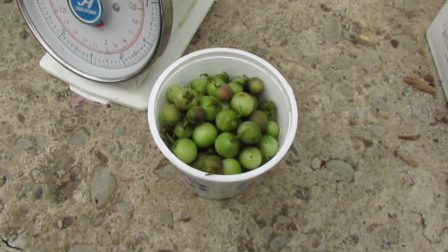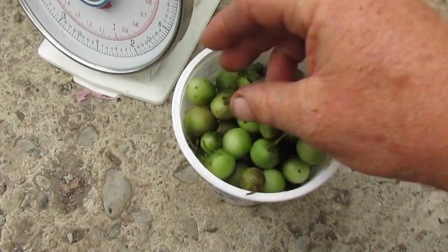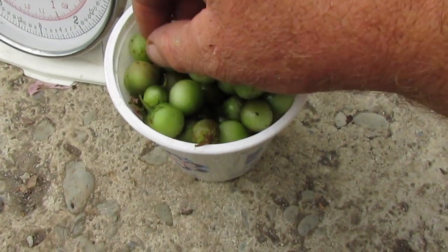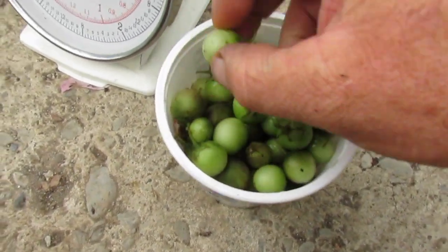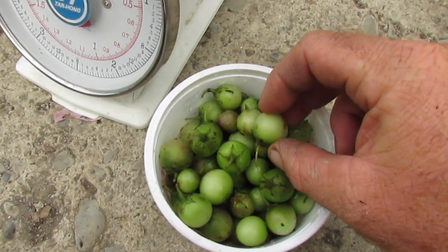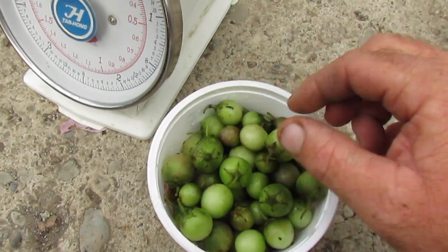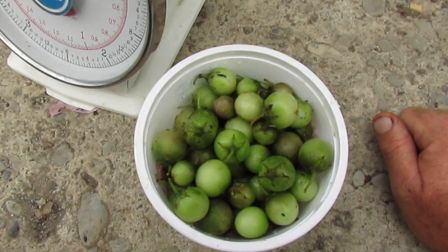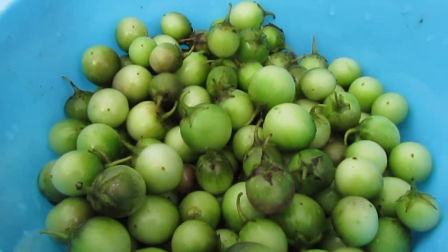I sorted out the damaged berries — some have big scars on them. A lot just have these little freckles, which I'm pretty sure are stink bug bites. But some have splits and scars, and those are going to dry down and start to spoil much more quickly than intact berries.